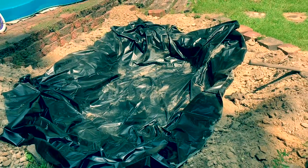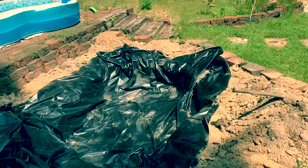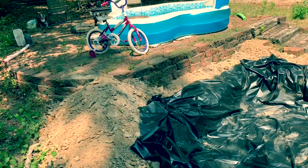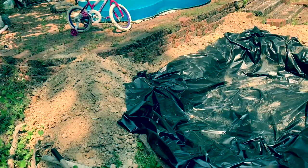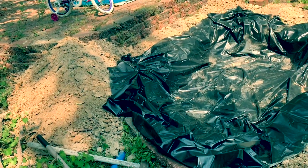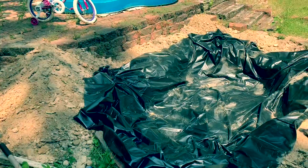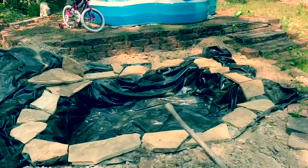I'll start putting some stones around the edges to hold it and work my way around. There's a little bit of extra liner which is good, because I'm probably going to use some pieces of it for my waterfall feature — just to make sure that water is not leaking out somewhere. I wanted to set it back a little bit from the pond and have it kind of work its way down a stone step stair kind of thing right here in the corner. Starting to take shape a little bit.